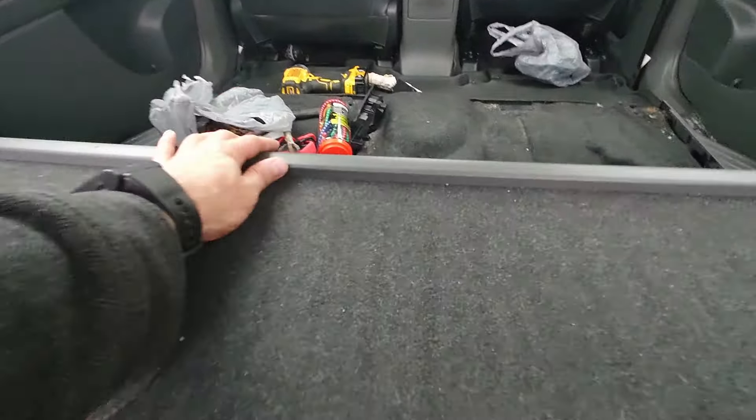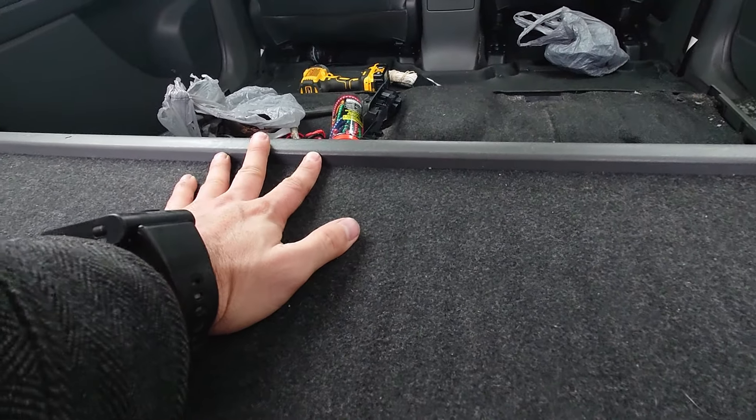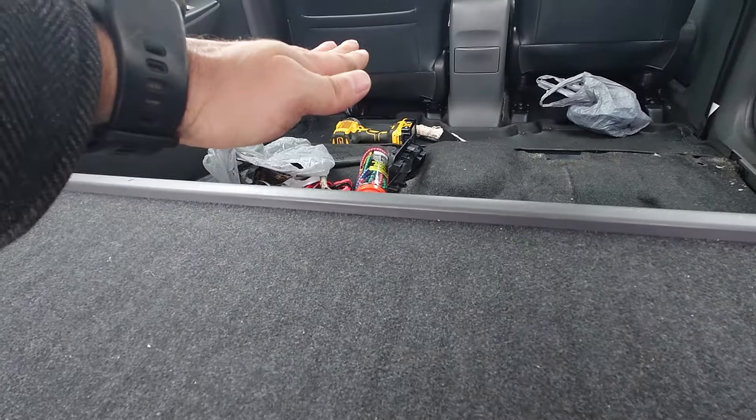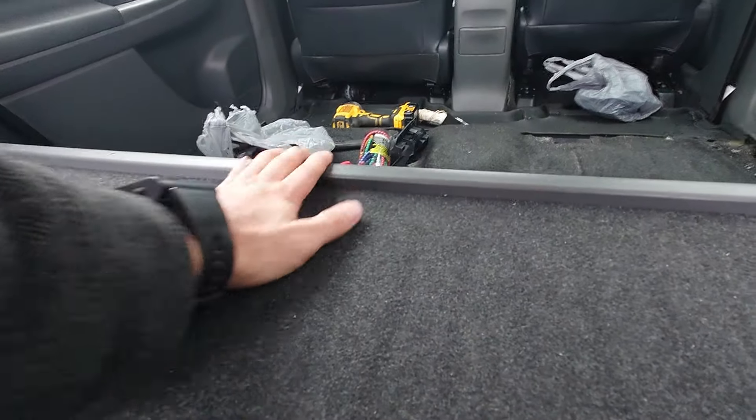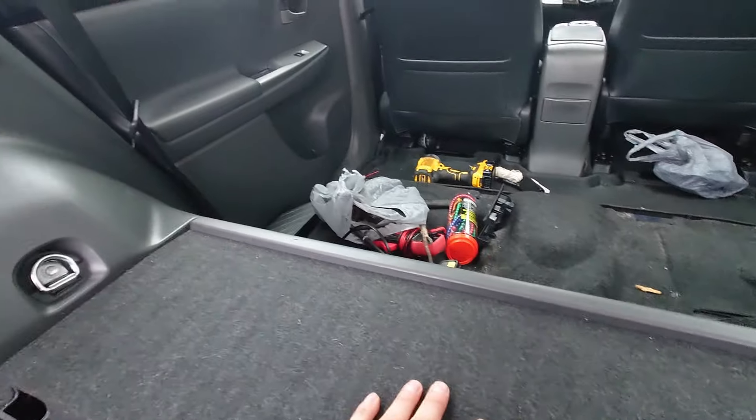The only issue is this lip, but I don't think it's going to cause too big of a problem since the mattress is 5 inches thick. But I'm going to take this down anyway to see what's behind it.